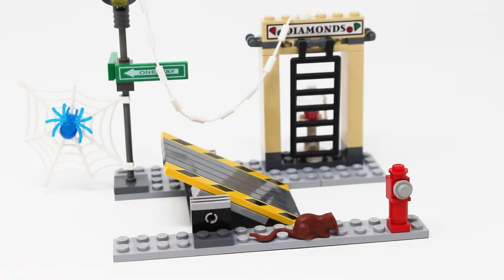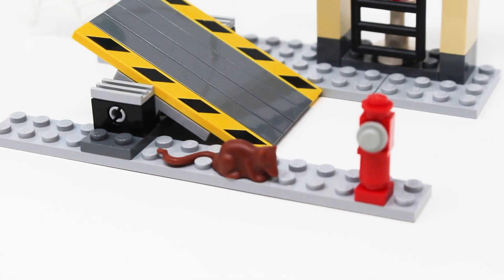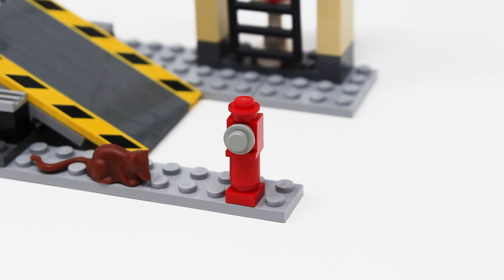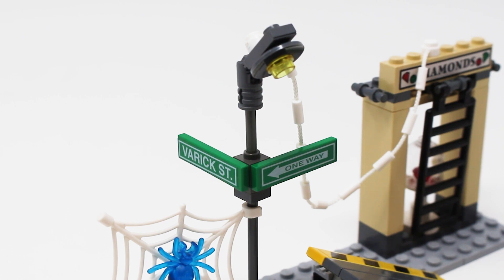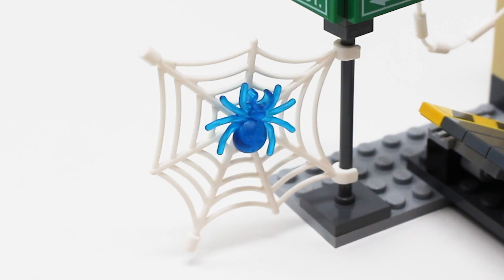The set is called Spider-Man Street Chase and here is the street itself — no street in New York City will be complete without a rat piece, and I absolutely love that detail. You also get an extremely simple build for a fire hydrant, and on the other side there's a lamp post with street signs. The one-way sticker is very useful, and you also have one for Vedrick Street. Attached to the lamp post is a spider web with a very cool transparent blue spider — I like that piece quite a lot.